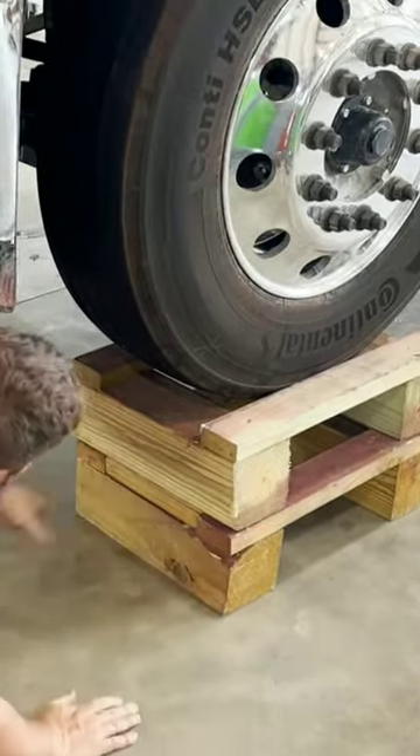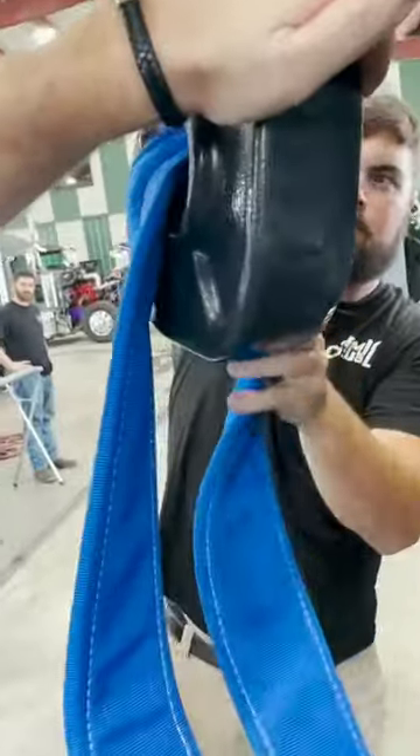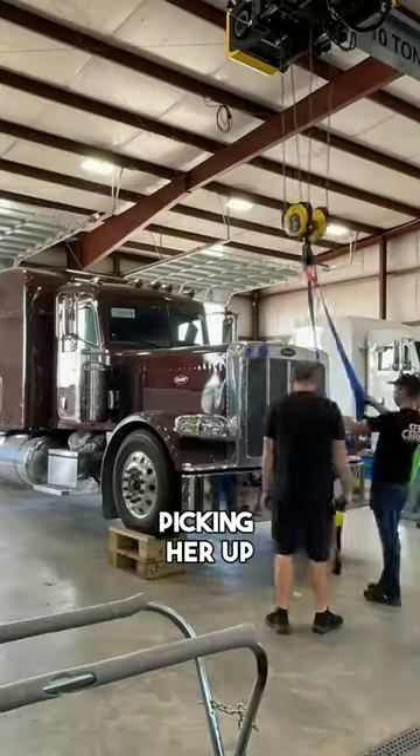Yeah, look at that. So now we can let it down and the angle won't get so close to the grill. So now we've got our strap sitting on our blocks, picking her up.